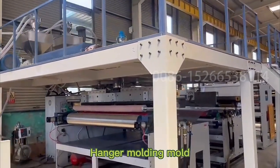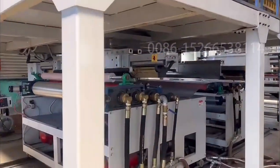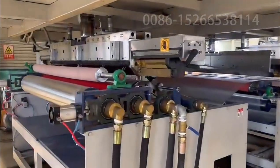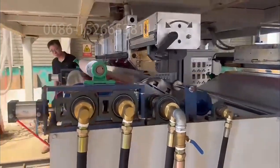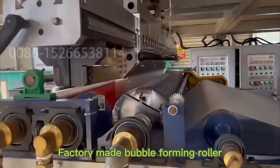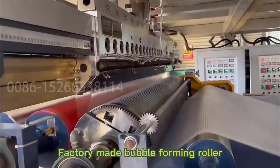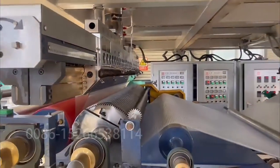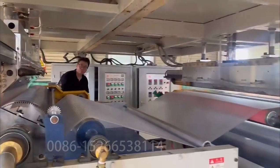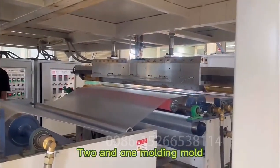Hanger molding mode. Factory-made bubble-forming roller. 2 and 1 molding mode.